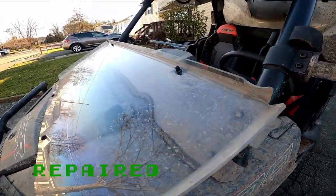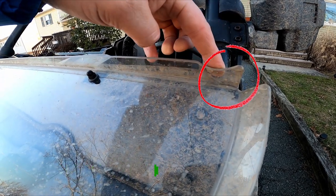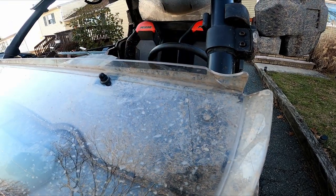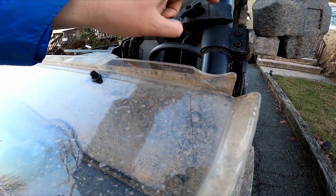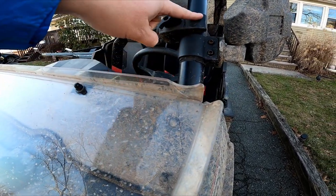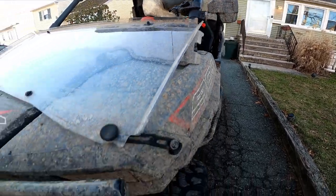Up here, the fold-down windshield — I folded it up into my RAM mount while it was in the wrong position, so I cracked it. As you can see, that RAM mount sticking out is enough to break the plastic. I just glued that back — not a big deal, it was pretty easy to repair.